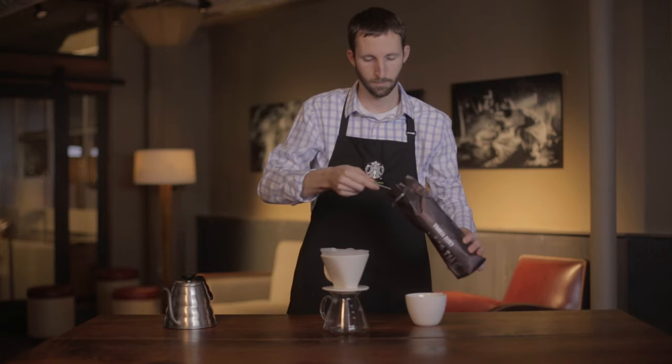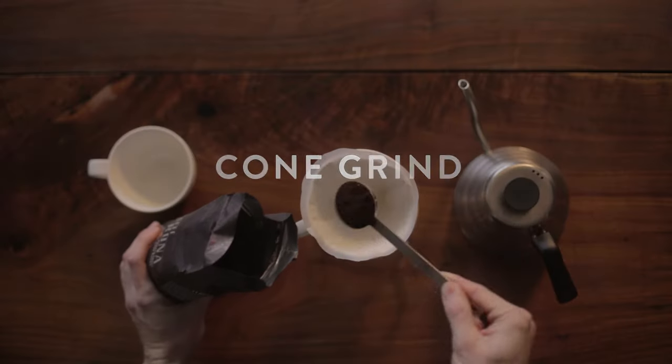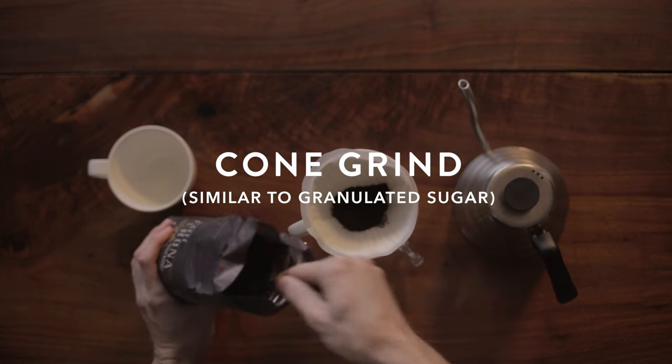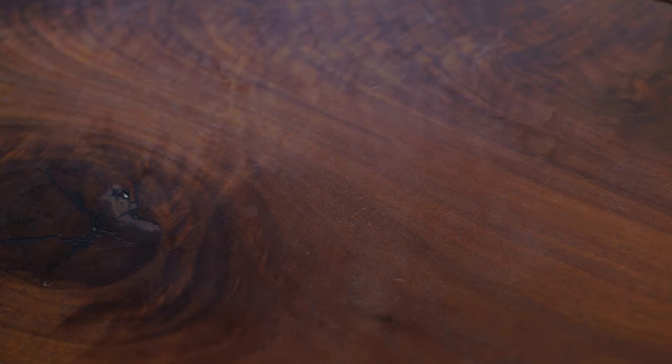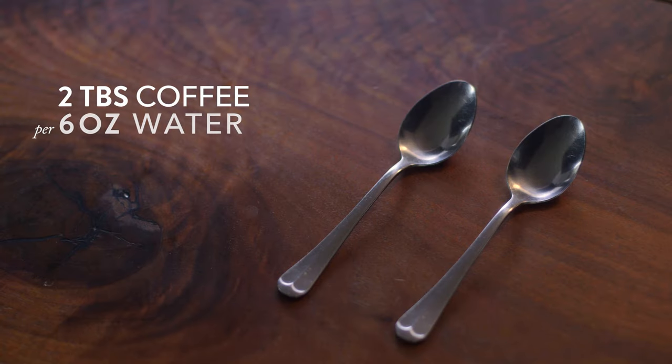Then you're gonna put in your freshly ground coffee. Your grind should be a cone grind and it should resemble granulated sugar. For proportion, we recommend two tablespoons for every six ounces of water for a pour over cone.